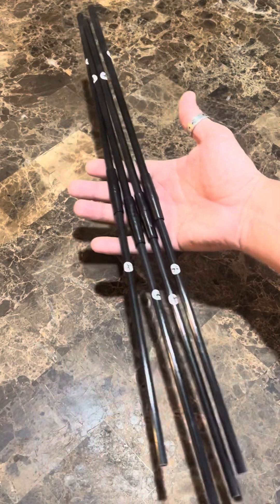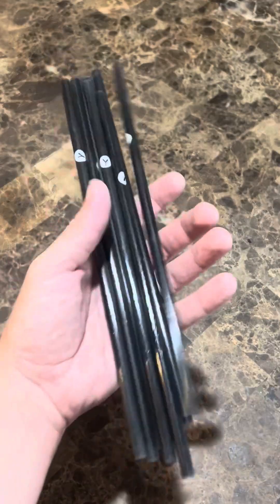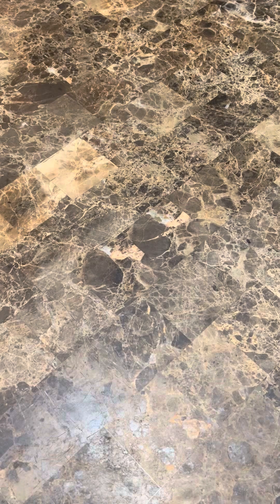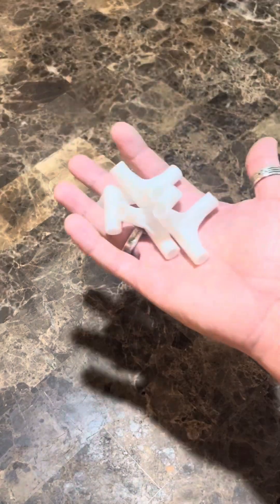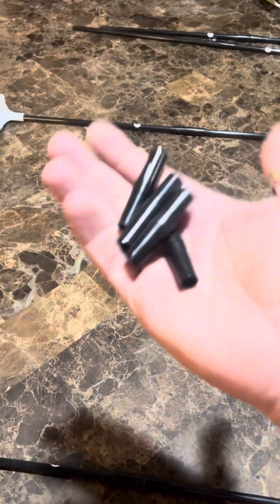First step, we've got to put these rods together. That's what they look like. Now we're going to put these rods together — very nice. Now we're going to fix those rods together in the bottom of the frame. That's looking pretty sharp.